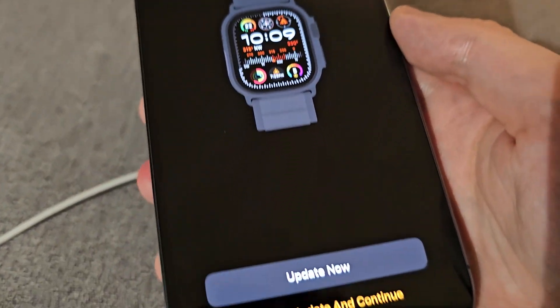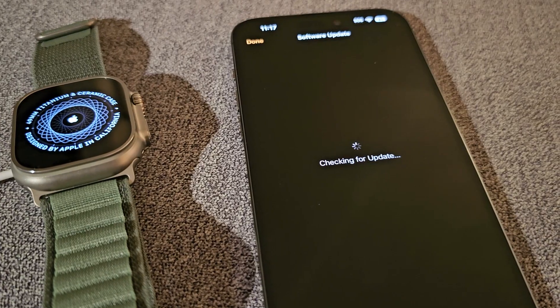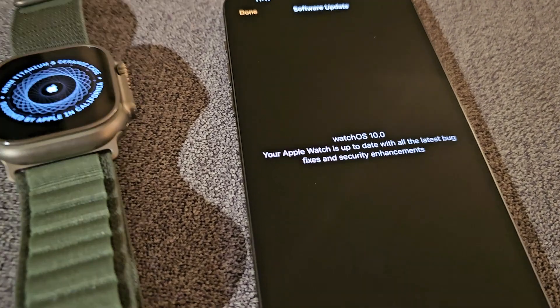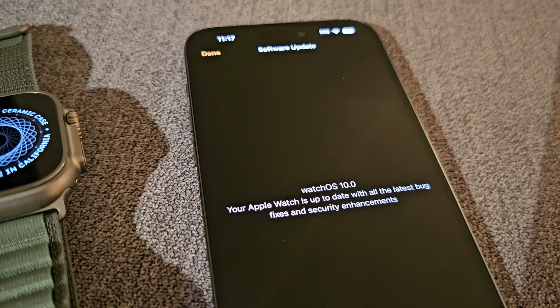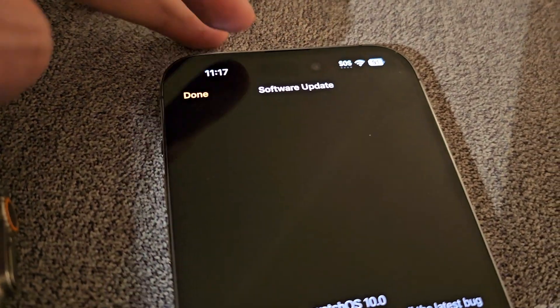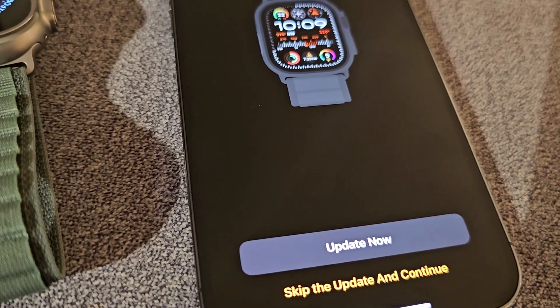For mine, it's saying it needs to update, so I'm going to press 'Update Now'. Now it's saying it's up to date, so press 'Done' in the top corner, then press 'Skip the Update' and continue.